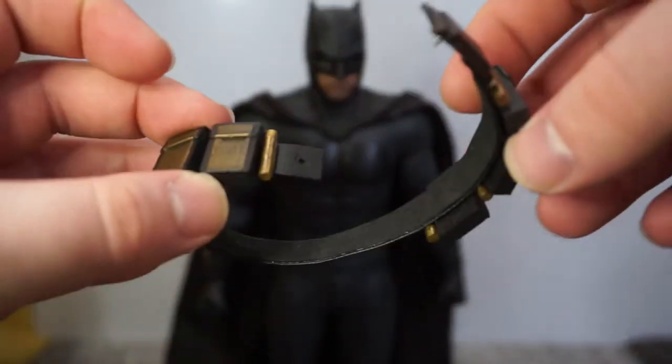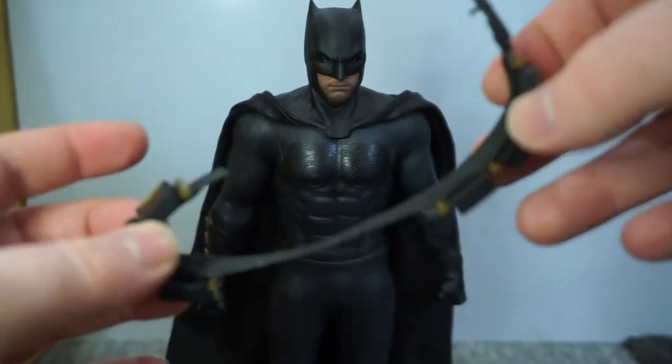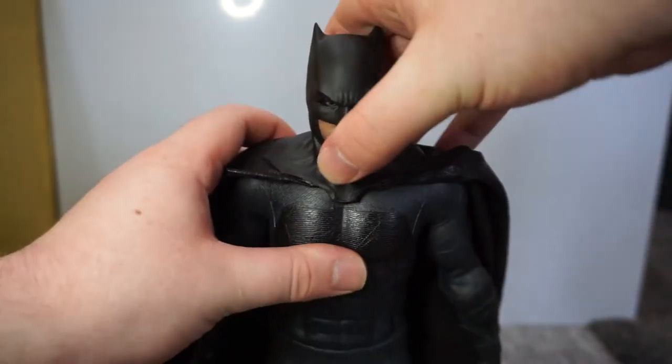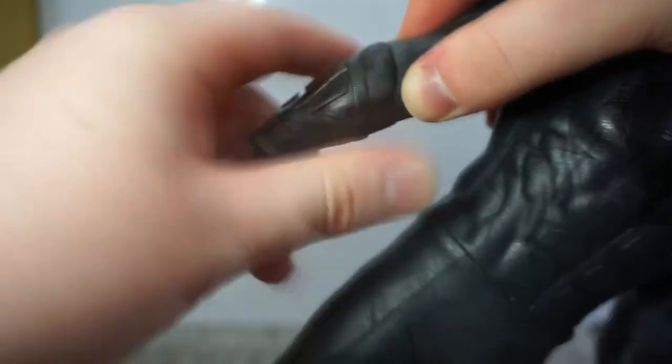I've already removed the belt — if you don't know how, it's just a peg you can pull out and then remove the belt, it's really easy. You also need a microfiber cloth. In this scenario we're using Batman, and all we need to do is remove the head and the cape, pop off a hand and then the gauntlet. In my case the forearm is actually stuck to the suit, which is pretty common on Batmans.